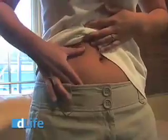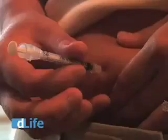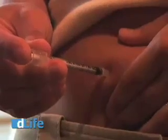Once you've chosen a site, clean it with an alcohol swab and let it air dry. Then, pinch up the skin and insert the needle with a quick stab at a 90-degree angle. Once the needle is in, release your skin and then push down the plunger, sending the insulin into your skin. After the plunger is fully deployed, pull the needle out and dispose of it in a puncture-proof sharps container.